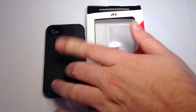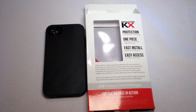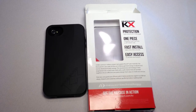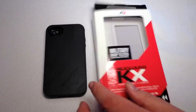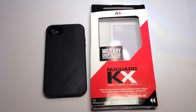Go to our friends at NewerTech.com and pick up the military drop tested NewGuard KX, which is also available for your iPhone 5, iPhone 4, and iPhone 4S. What an amazing piece of technology they developed here. I'm super impressed — thumbs up. Be sure to go to NewerTech.com/KX and pick yourself up one of these. Tell them Chris Voss sent you — Chris Voss tested, Chris Voss approved. Thanks for coming by TheChrisVossShow.com; be sure to search our YouTube channels to see the other NewerTech products we've reviewed.